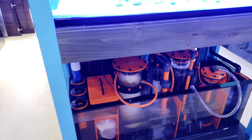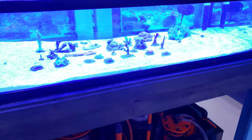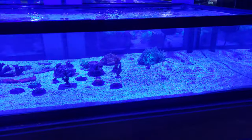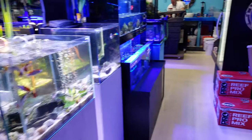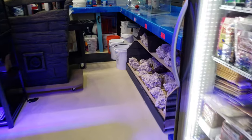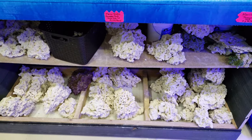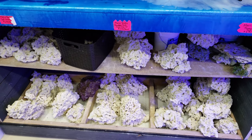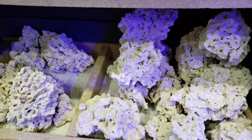So to recap: an auto top-off system, a heater, and a return pump are what we have so far. Something else to think about is sand and rock — there are a lot of options. I like to go with dry sand or dry rock, unless you're getting the CaribSea live sand, because I prefer adding my own bacteria. This Marco rock here is very porous, very lightweight, and great for stacking.